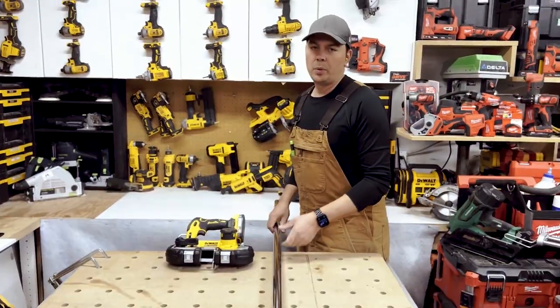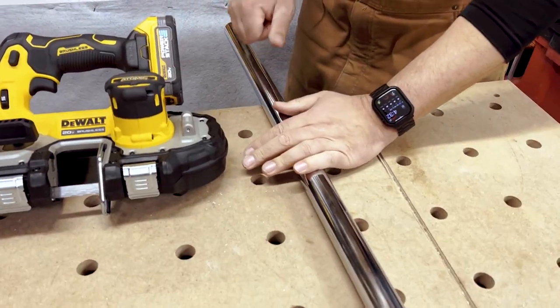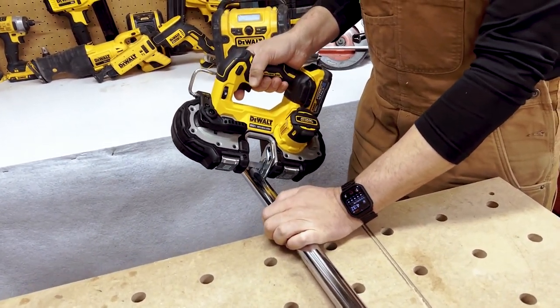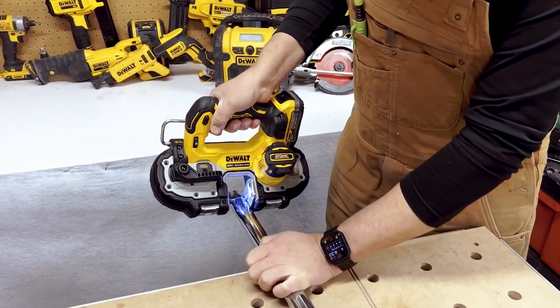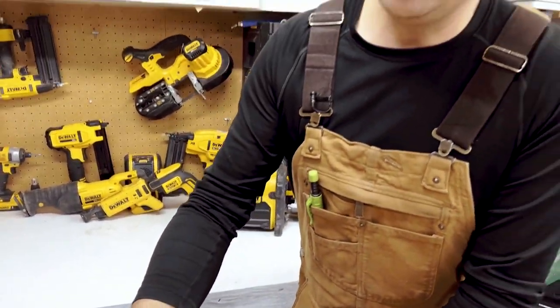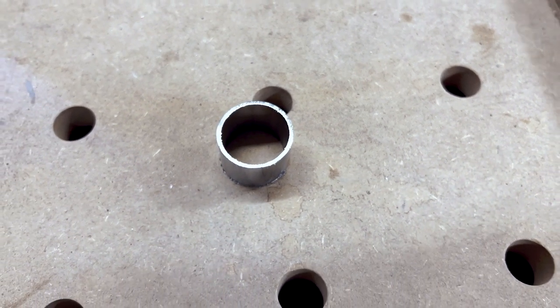Let's see this thing in action. We're going to cut some pipe here — it's about a 1/8th wall, really hard steel and it's been chromed. When you're cutting, you want to push your material right against this plate; that way it keeps you nice and straight. Super fast, really easy to do. It's not hot. It's a little crooked cut, guys, but you get the idea.